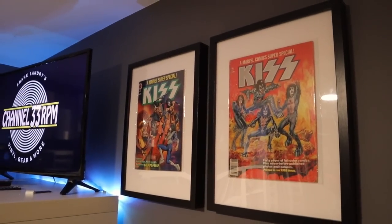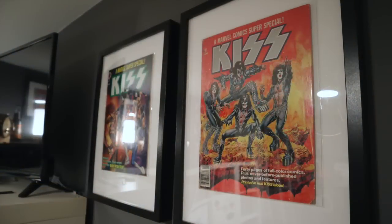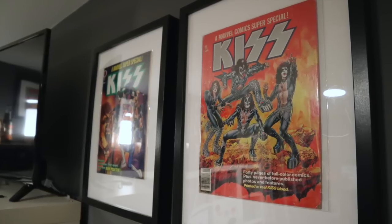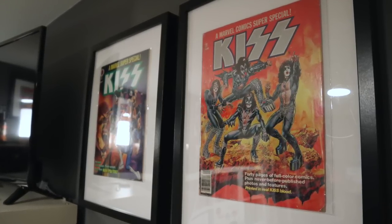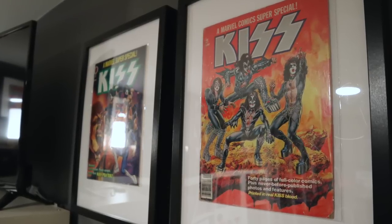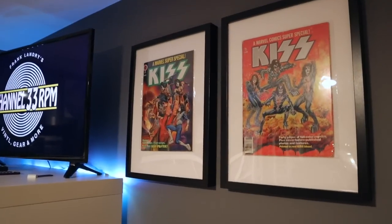Let's start here. These are my Kiss comics — a couple of originals, Marvel from the 1970s. I've had these for a while and they were stored away in a box. What's the purpose of having something cool stored away? I grabbed a couple of frames from Ikea, put the comics in there, and now they are on my wall. I kind of dig it — it's a conversation piece.